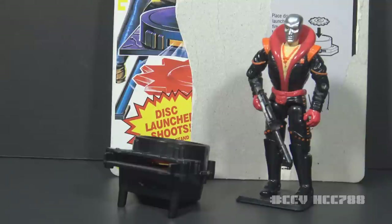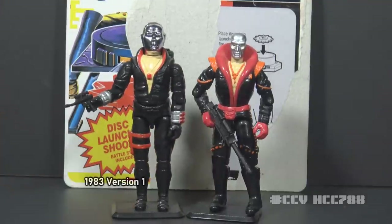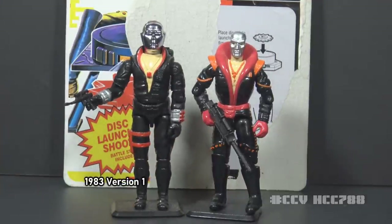This is Destro, the enemy weapons supplier from 1992. This figure was released in 1992 and was available for 1992 only — it was discontinued for 1993. This is the third version of Destro in the vintage era. Version 1 of Destro was released in 1983, and the first version is taller. So Destro apparently shrank in the intervening nine years.